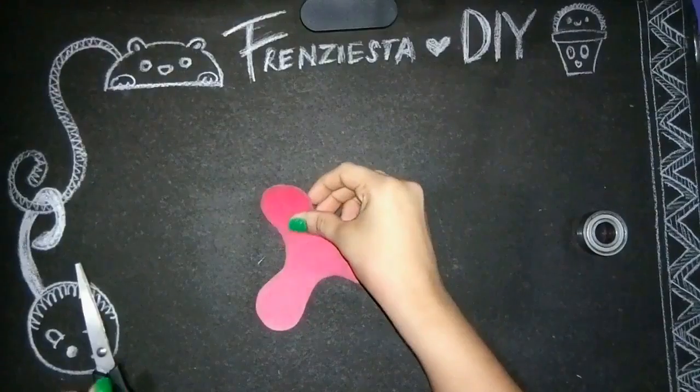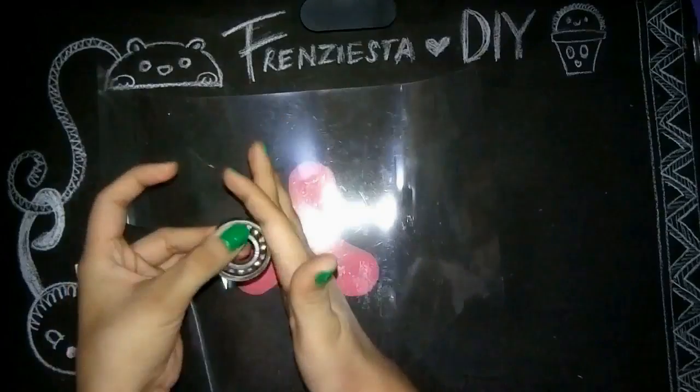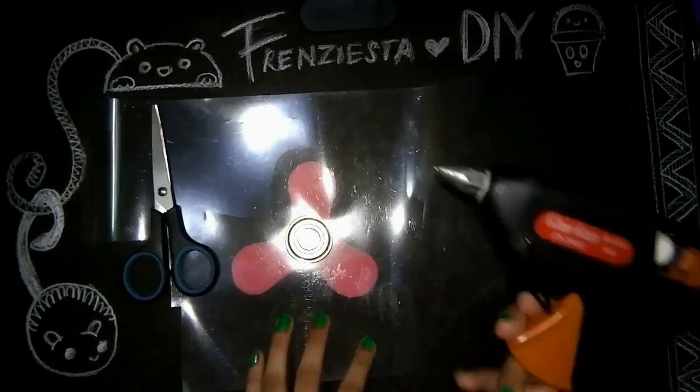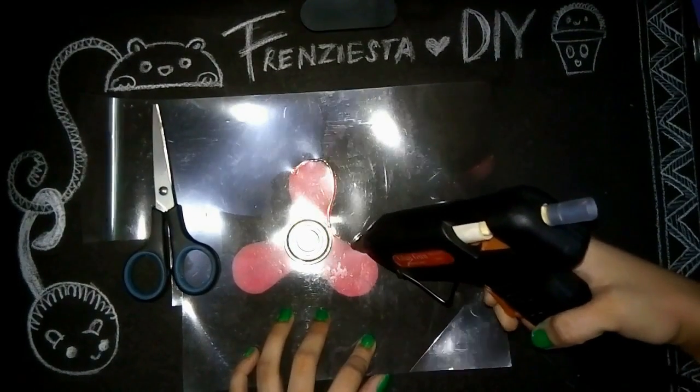To make this first one, I am starting off by making a template of a fidget spinner and placing the transparent sheet over the template. Now I'm gonna place a bearing right in the middle, and then I'm gonna take my hot glue gun and fill up the template.